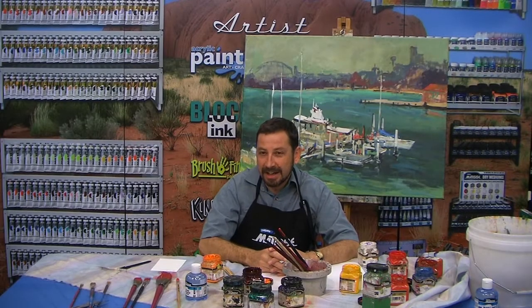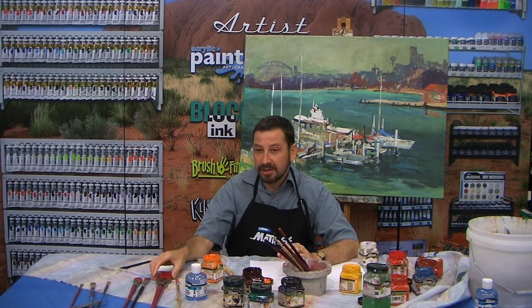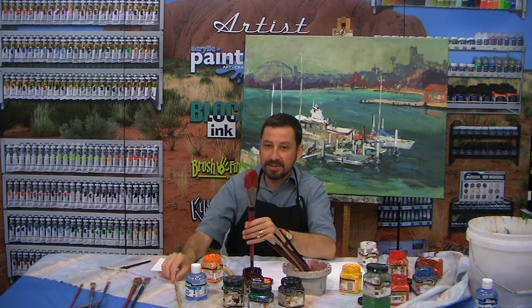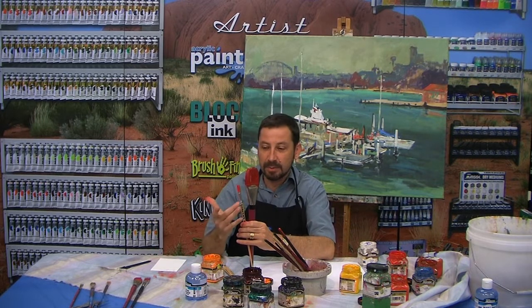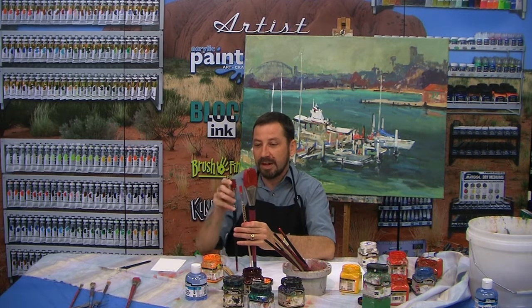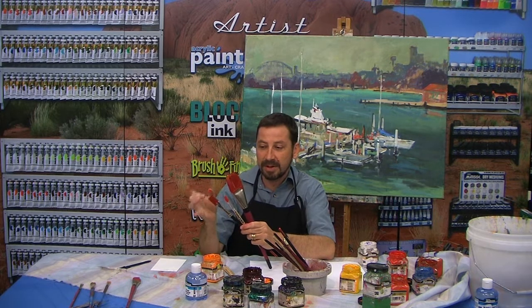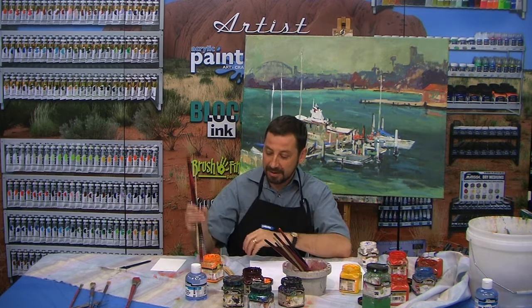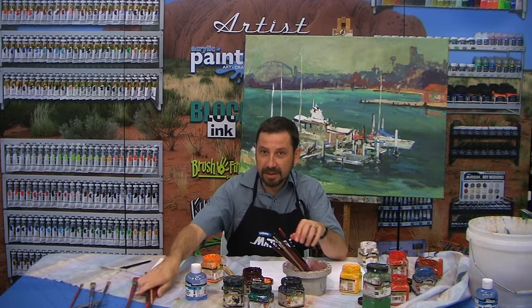G'day, it's Paul from Derevan. This afternoon I just want to talk a little bit about brush restorer. If you've ever had a situation where you've had brushes caked on with heavy paint — this is acrylic paint, this one is oil paint — I'm sure we've all left them in our studios for a day or two. These ones have been left for a month, so they're like chisels now.